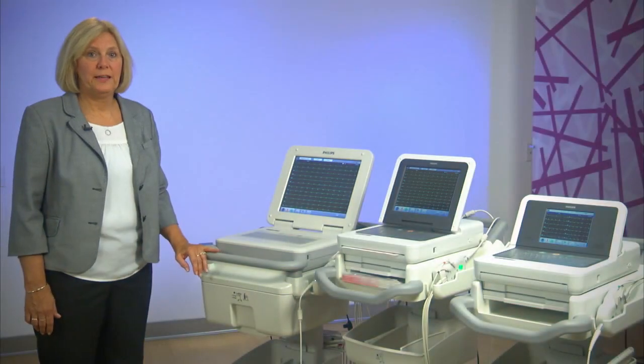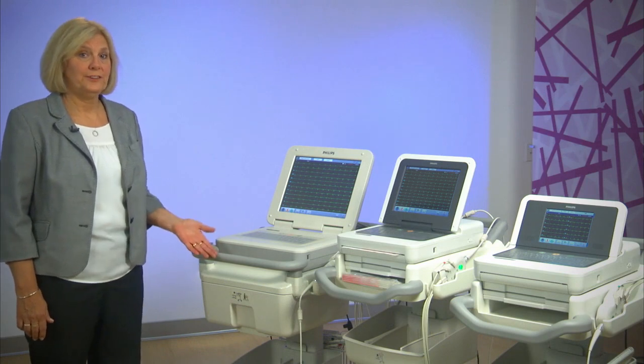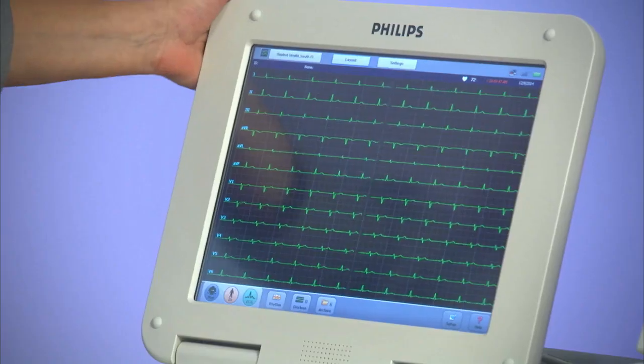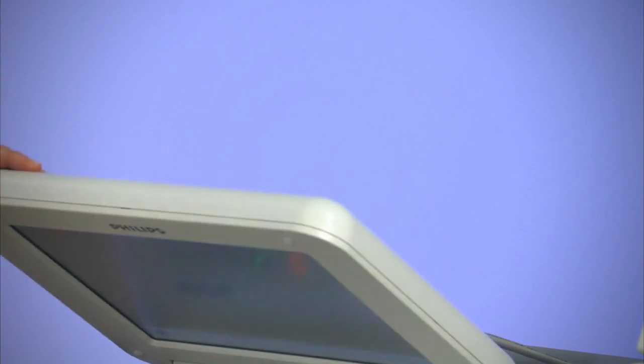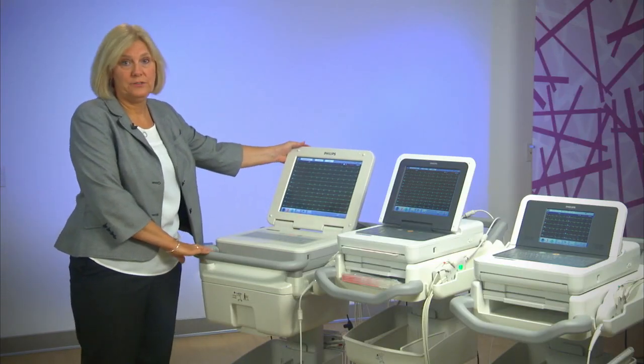We're here to showcase the PageWriter TC Series Cardiographs. First, we have the TC-70, which has a 15-inch foldable screen and is able to acquire and analyze up to 16 leads of ECG.